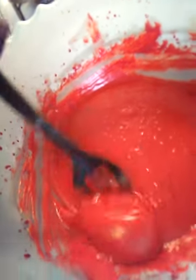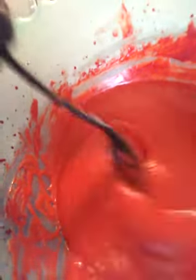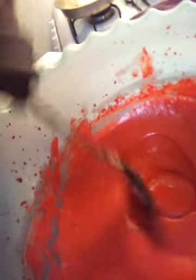As y'all see, it's nice and red. You got to keep it careful because sometimes you don't want all that splattering, but it's splattering anyway. Just kind of incorporate it, stir it a little bit so you won't have all them air pockets.